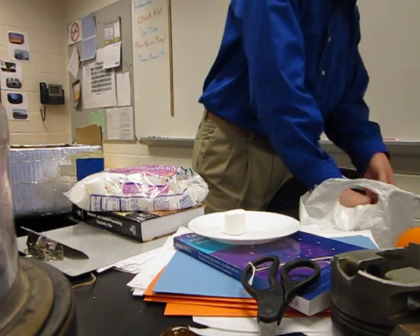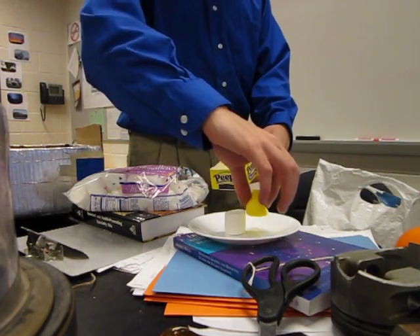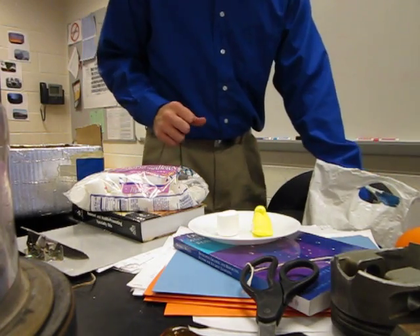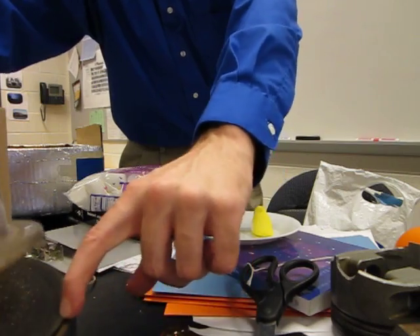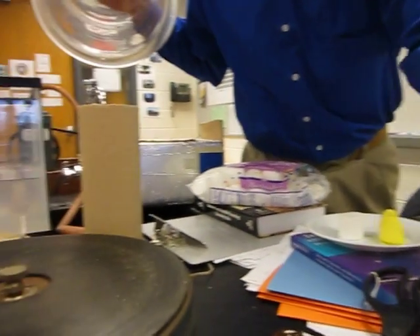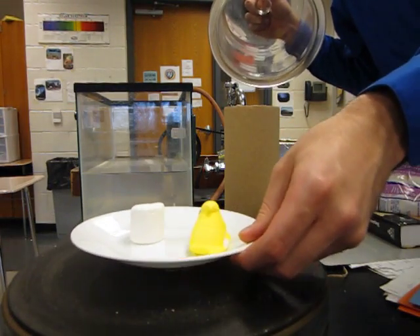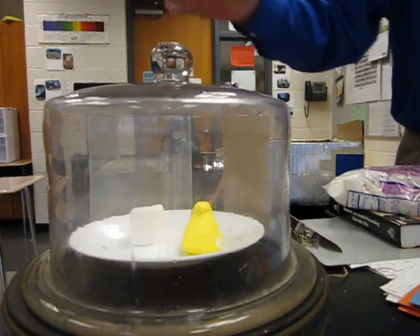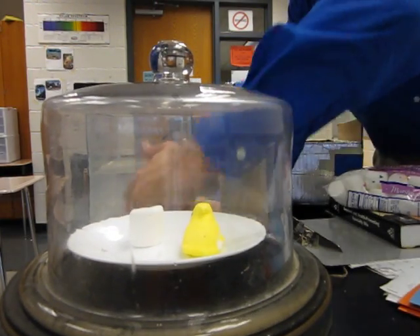A marshmallow and a peep on a clean plate, put in a bell jar, hooked up to a vacuum pump. Let's flip it on.